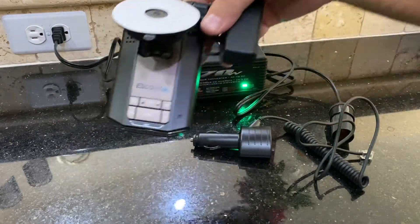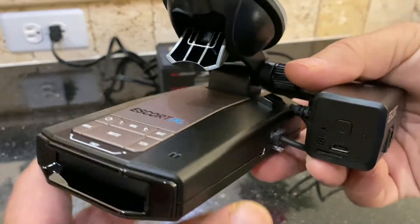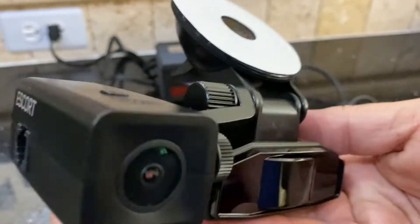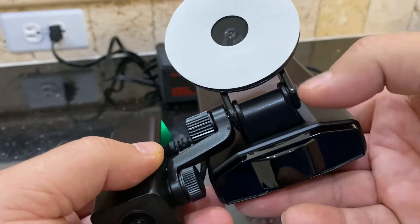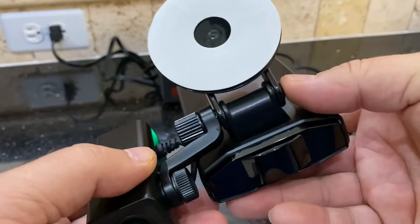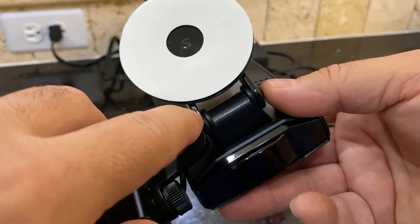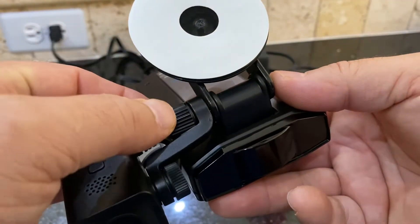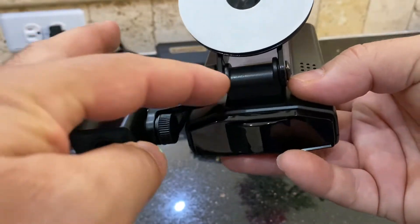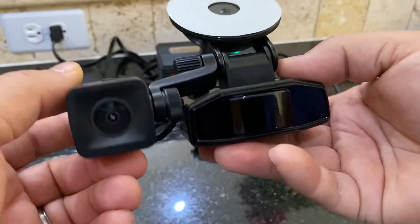I have it paired with the Escort IXC, and the way it attaches is just with this arm. You do have to replace the screw that goes through — they give you a longer one. There's a washer in there that helps with some friction, and then you just use the same nut on the end. This little arm comes with the camera and attaches like so.